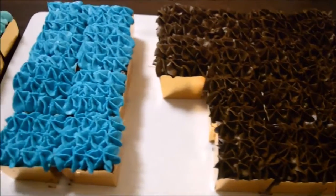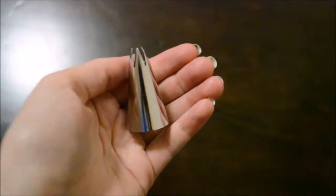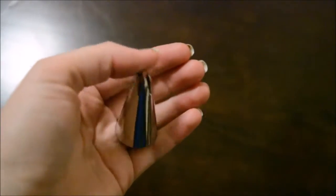And this is what they should look like when they're done. I used this piping tip — I'm not too sure what it's called, maybe an open star? I'm also not sure what size it was.